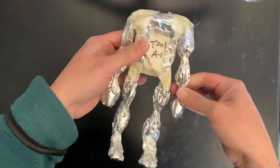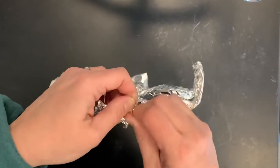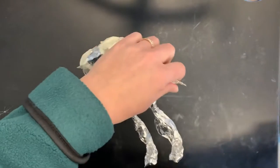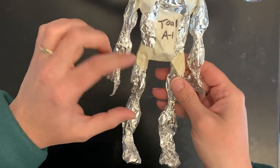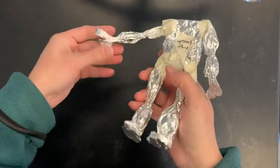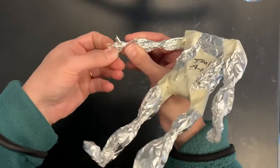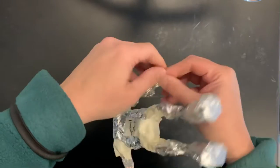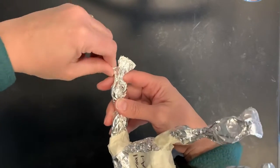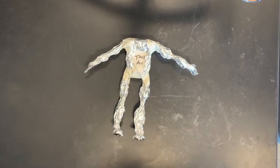Make sure that the wrists are even on both sides. Now if your arms are a little too long you can tear some of the foil off — never cut foil, only tear. Your fingertips when arms are at your sides should fall about halfway from the hips to the knee. To make the thumb, tear a little piece off, fold and twist it into a little point for a thumb, and make the hands like mitten hands. Do that on the other side as well. That is step one of building your armature for figure in motion.